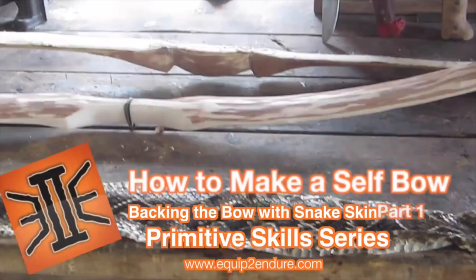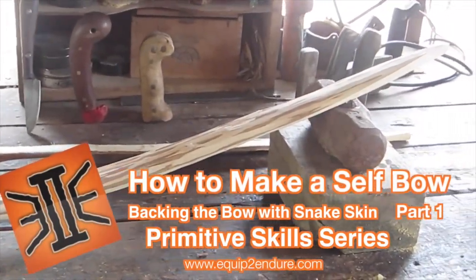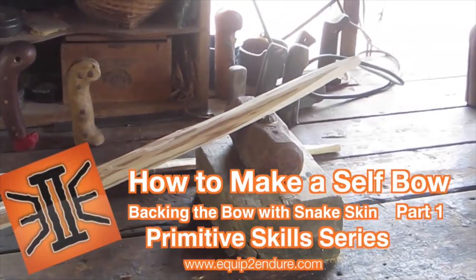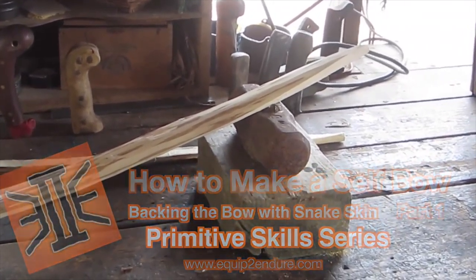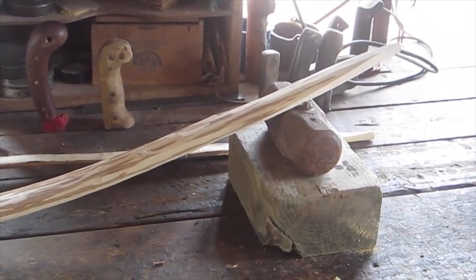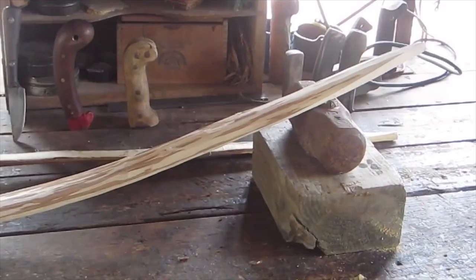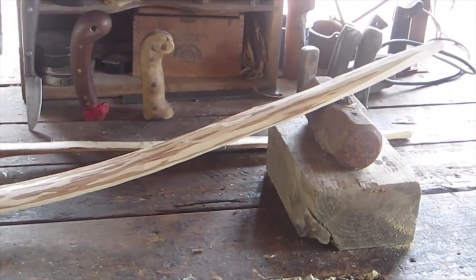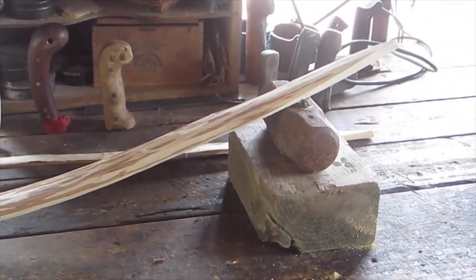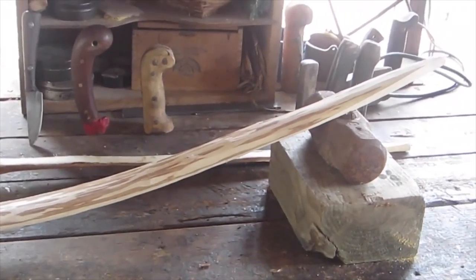Hey everybody, I'm Madison Parker from Equip to Endure. As you've seen in the most recent videos, I've been sending Adam a myriad of different types of primitive skills and primitive knowledge experiences, but on this particular occasion I've been working on a couple of bows.